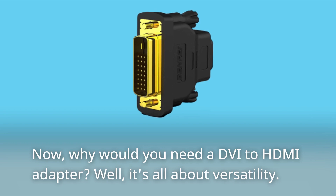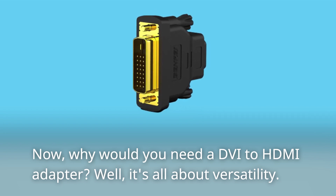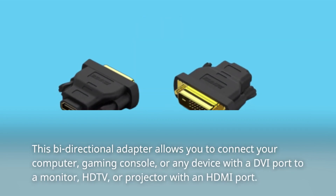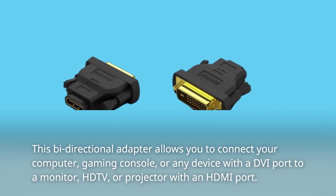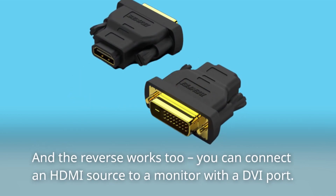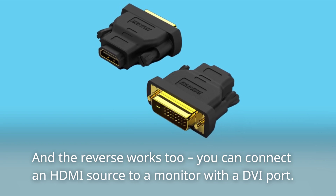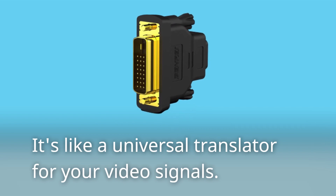Now, why would you need a DVI to HDMI adapter? Well, it's all about versatility. This bi-directional adapter allows you to connect your computer, gaming console, or any device with a DVI port to a monitor, HDTV, or projector with an HDMI port. And the reverse works too — you can connect an HDMI source to a monitor with a DVI port. It's like a universal translator for your video signals.